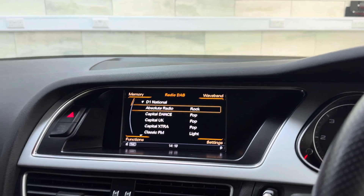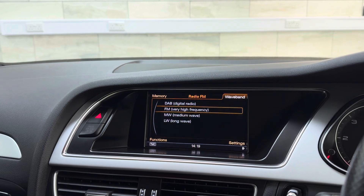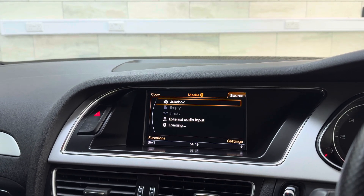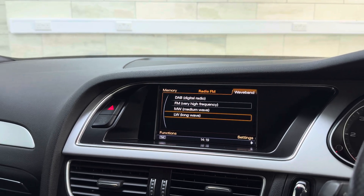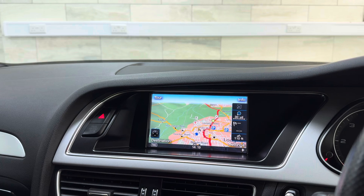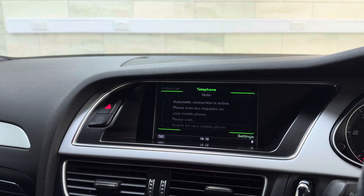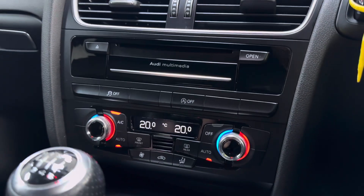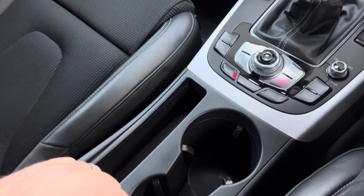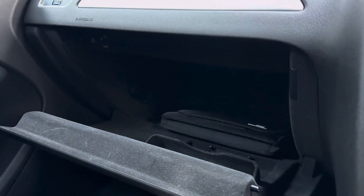We've got DAB radio in the centre, and of course your normal FM radio. We've also got media interface with Bluetooth audio, jukebox and auxiliary input. Your navigation — and that's us just off Meadow Lane in Loughborough. And of course Bluetooth telephone. Climate control with working air conditioning, cup holders in the centre, auxiliary in the armrest, handbook in the glovebox, auto dipping mirror.